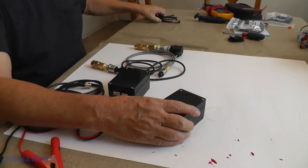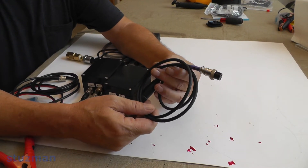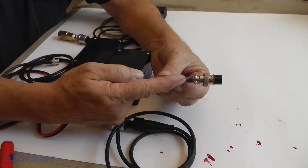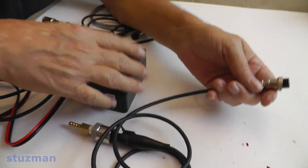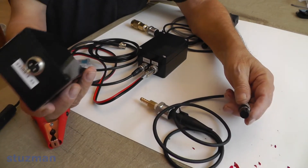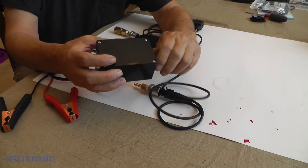I can do the same thing with the 5-volt pressure transducers. Any sensor ready for 5 volts has a purple heat shrink on it with '5 volts' written on it. It's the same process — I use this box to supply 5 volts, plug the sensor in, and screw it up. It's all done.